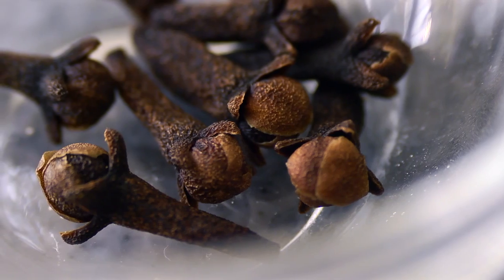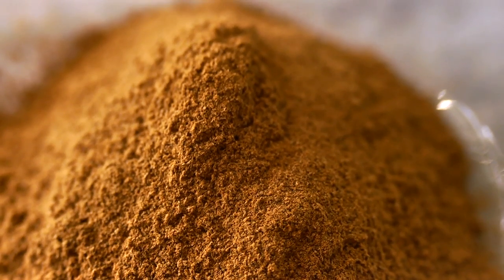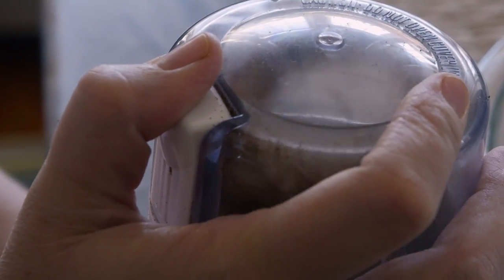The next step was to toast the spices. We use clove, cardamom, and nutmeg, as well as ground cinnamon and some fresh ginger that we grated into the pan, and just toast it for a few minutes until it's fragrant. After it's done toasting, I put it straight into a coffee grinder and ground it until it was fine.